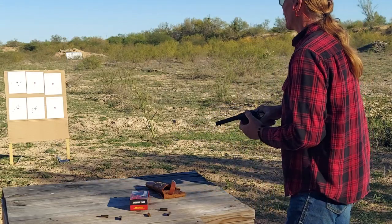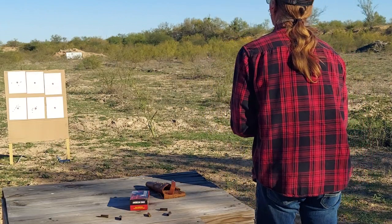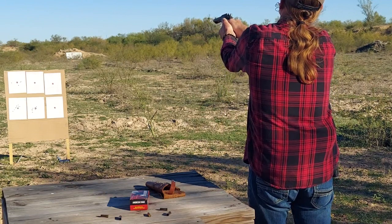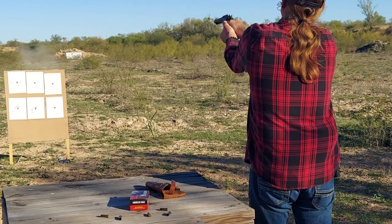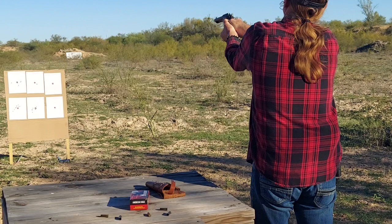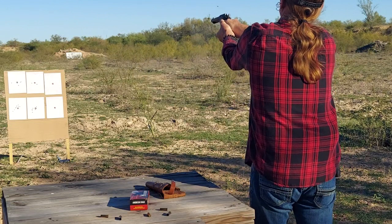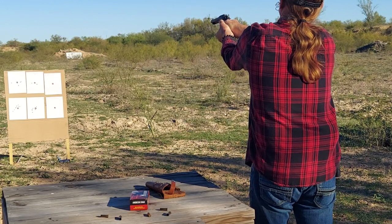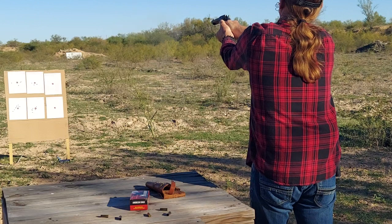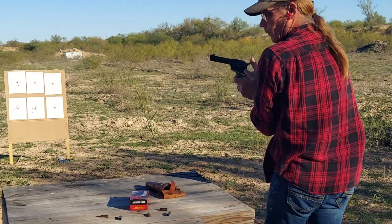All right, let's try this again — we're gonna go with the top middle target. All right, well that looks better. Let's go take a look at that.